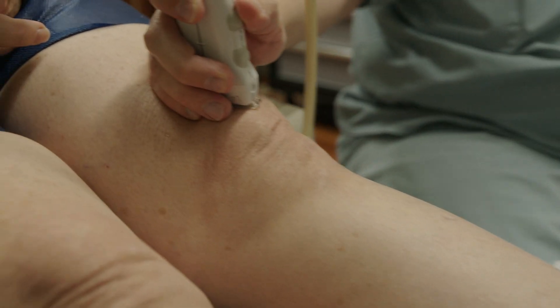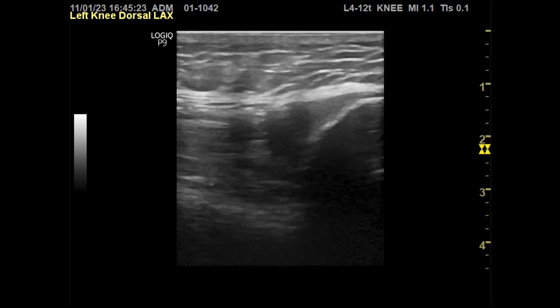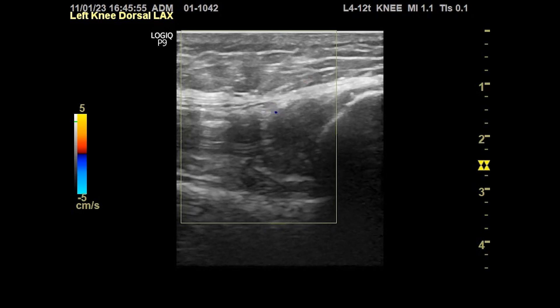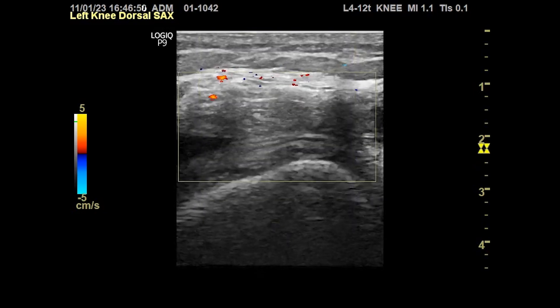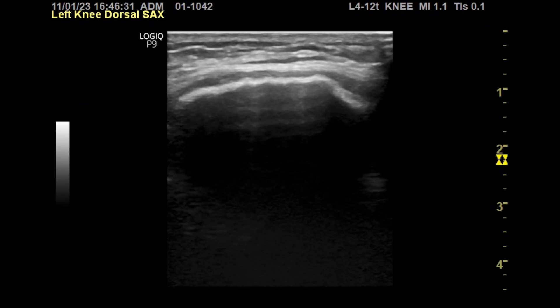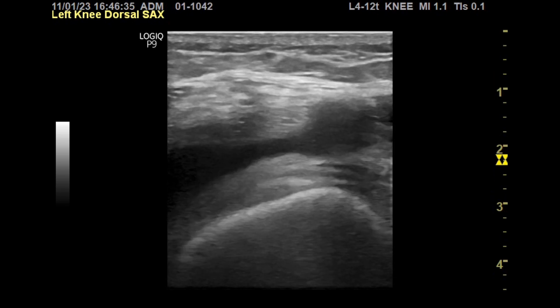This will be a standard long axis view of the knee, and then a standard transverse view or short axis view of the knee. Here we fall off the patella and we're in the suprapatellar space. Right there at about two centimeters, we can see a pocket of fluid and the lining of that pocket is what we want — the synovium.